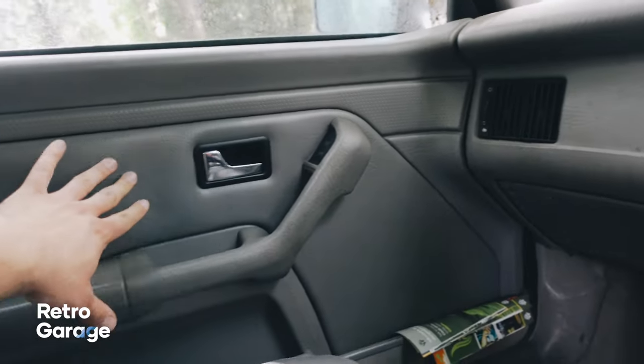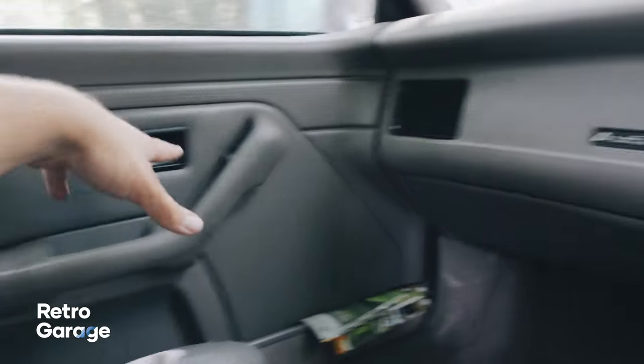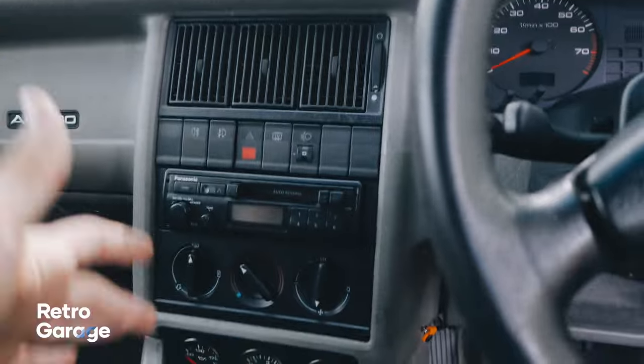Grey leather interior, grey doors, grey door trims, grey dash, grey everything — grey carpet even. This is a 2 litre 16 valve car and it has about 156,000 miles on it.